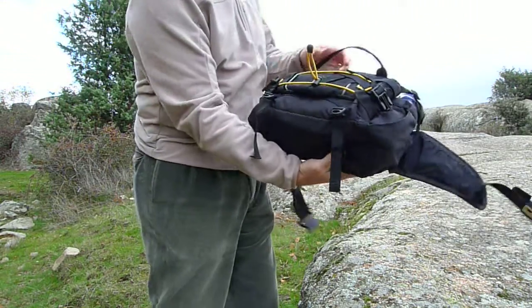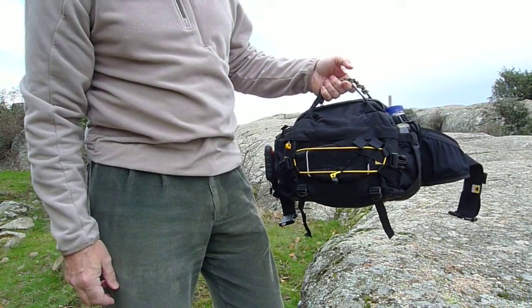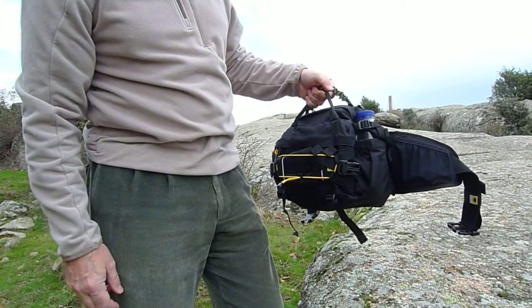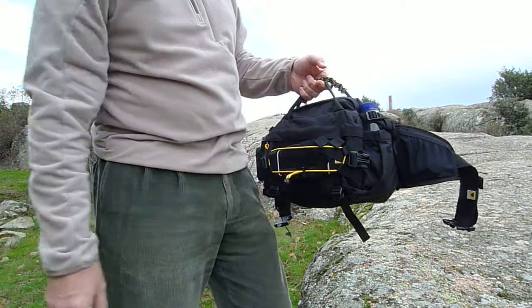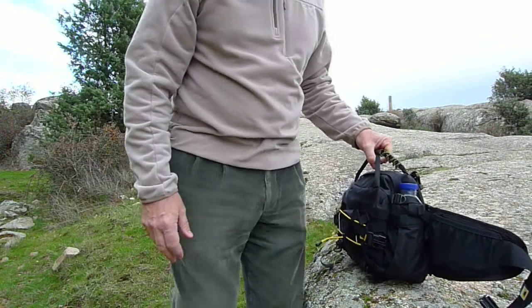Hoy vengo a presentaros esta riñonera, es una Mountain Smith Lumbar Pack, color negro. Yo lo hubiera querido en verde, pero el mercado español no le importa. Esta ha sido adquirida a través de Amazon, a través de Gran Bretaña, que ya sabéis que las aduanas últimamente se están cortando muy mal.